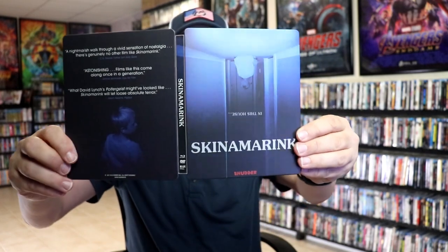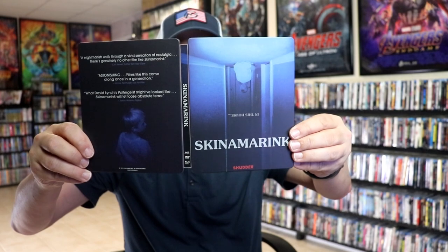So overall, it's an okay looking steelbook. I'm happy to have a steelbook edition in the collection. I have not had a chance to check out Skidema Rink yet, so I do look forward to checking that one out. I have heard mixed reviews.